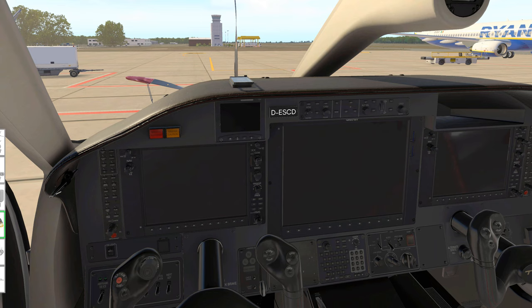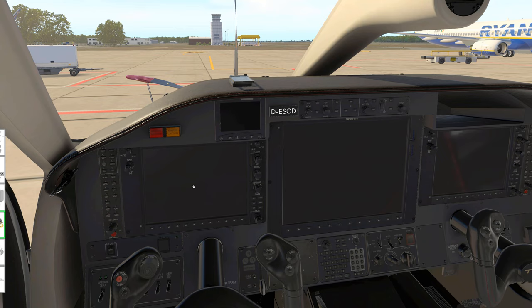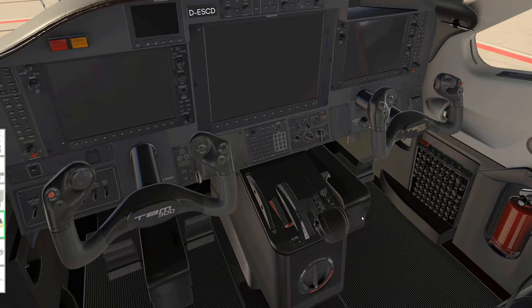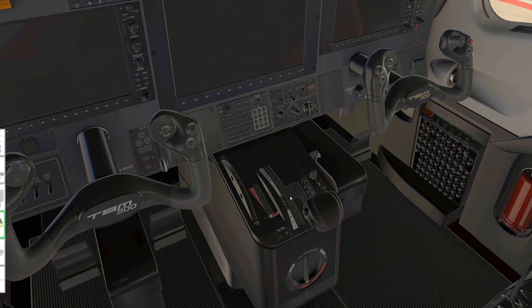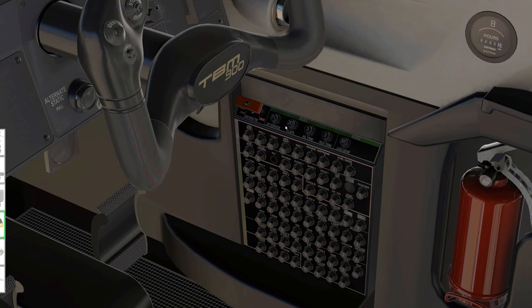Here we are in the cockpit and you can see it's beautifully modeled with beautiful textures - everything is very shiny. We have three large displays for the G1000 and also a digital standby instrument. We also have this very unique H-pattern throttle handle and condition lever handle. There's also a fully operational circuit breaker panel - all the circuit breakers right here can pop out, but they all seem to be okay.